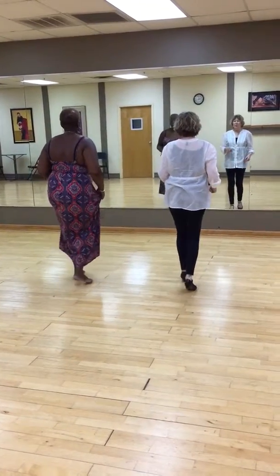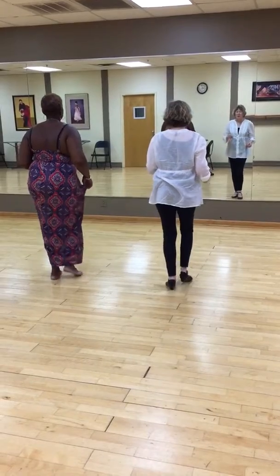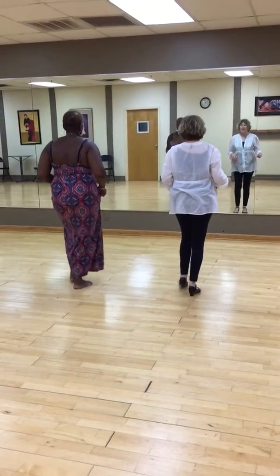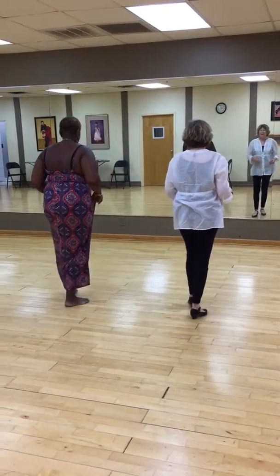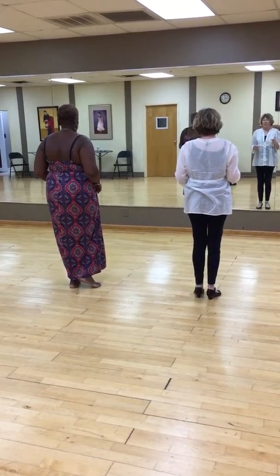1, 2, 3, cha-cha-cha, 6, 7, cha-cha-cha, 2, 3, cha-cha-cha, 6, 7. And then we did — let's do the right turn footwork for you.